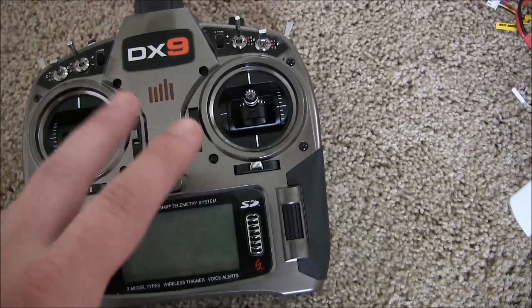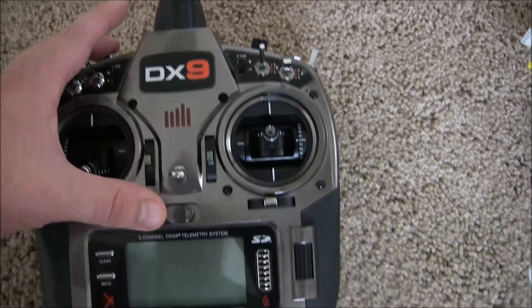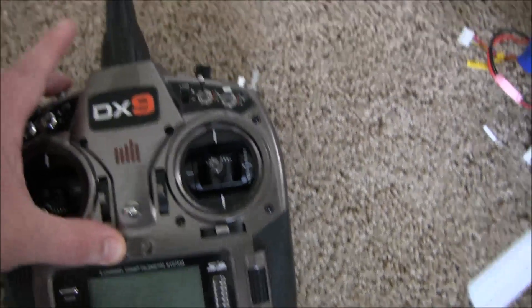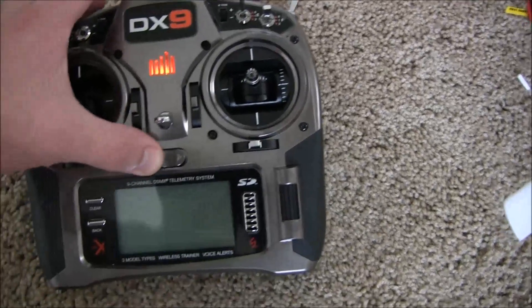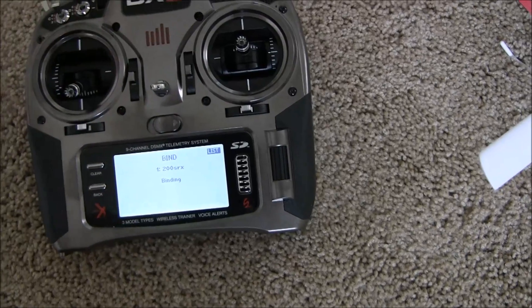Before you do this next part, make sure you have your correct model selected in the transmitter. Then all we're going to do is push the bind button down, make sure all your switches are off, and turn the transmitter on. It will show 'binding.'